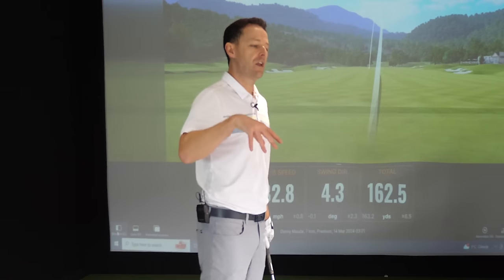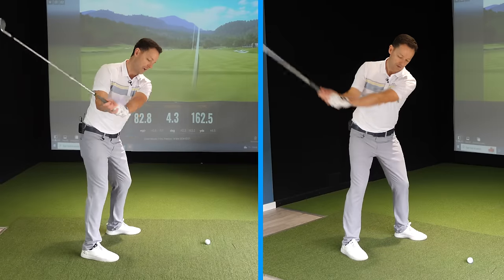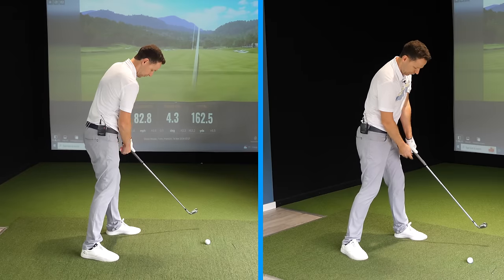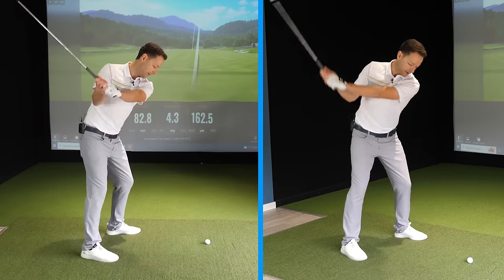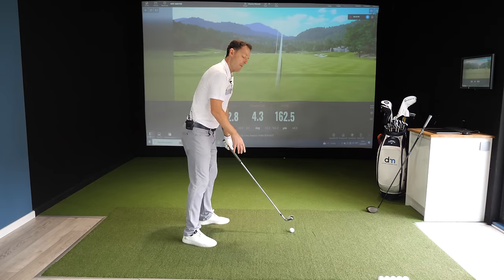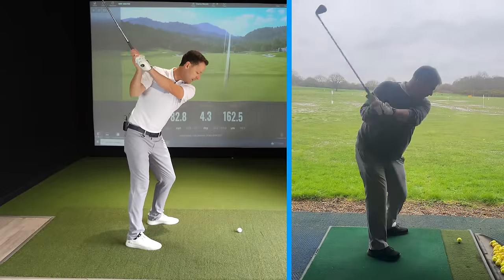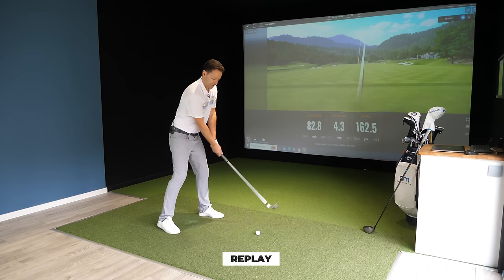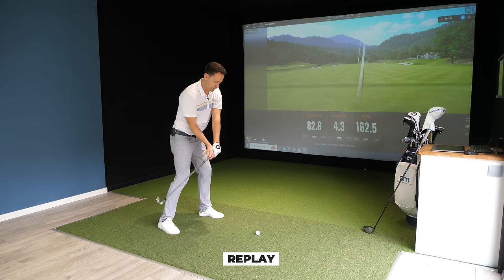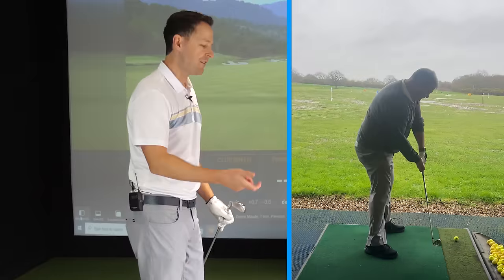Before we moved on to the distance phase, I got Paul to find a rhythm with this. The exercise sounds like this: one — pointing the butt towards the target — two, and then snap the butt towards you to throw the club outwards, either the butt or the elbow, whichever you prefer. Paul just enjoyed the process, got into the flow — one, two, and snap it through — and started to get that rhythm naturally.